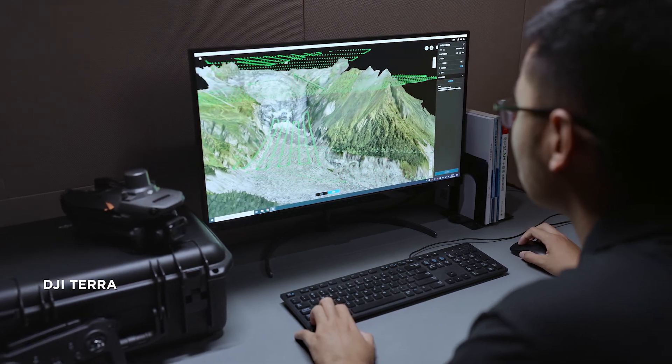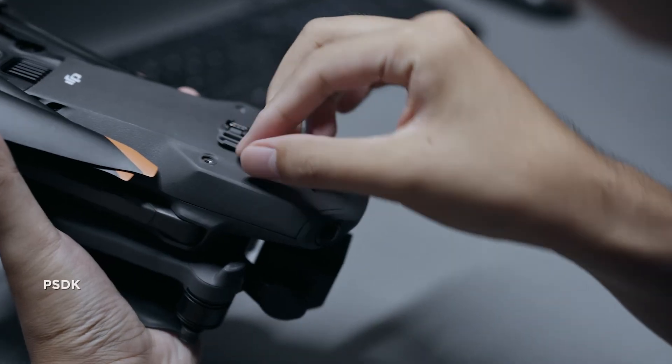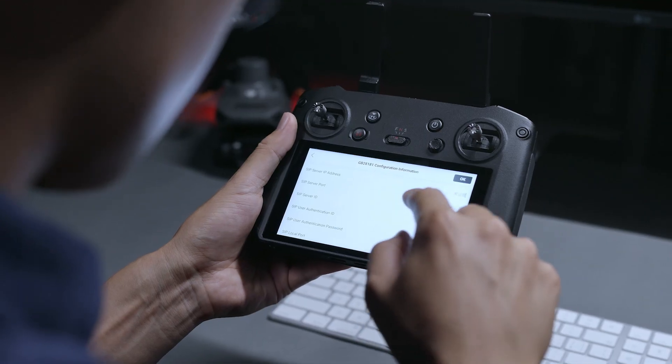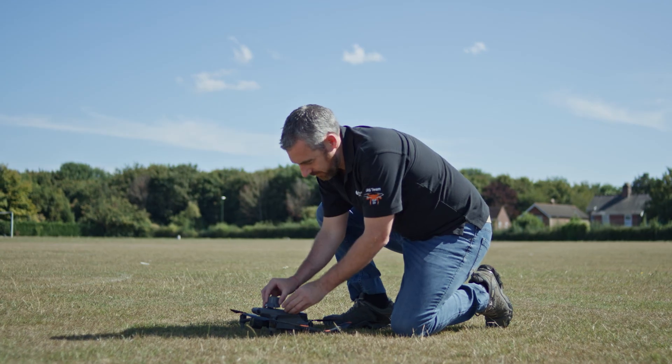The Mavic III Enterprise Series supports DJI Terra, PSDK, MSDK, and Cloud API for software and hardware expansion to flexibly meet the needs of different industries.